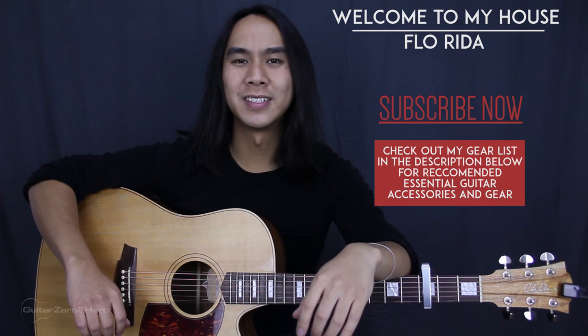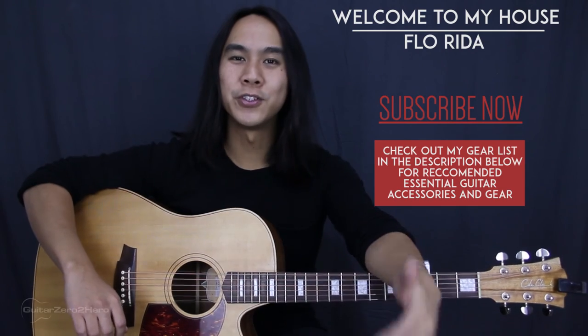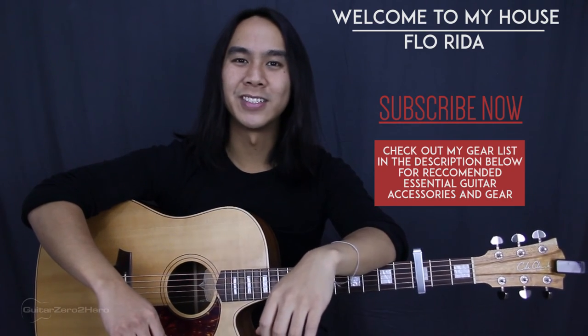Alright, thanks guys. Hope you enjoyed this lesson. Make sure you pick up my free guitar ebook at guitar0tohero.com. If you want to see more in the future, please hit that subscribe button, hit that like button, leave your thoughts, comments, and questions below, and I'll see you next time on Guitar Zero to Hero. Cheers!